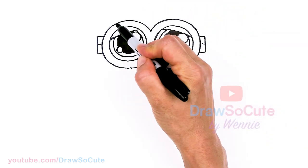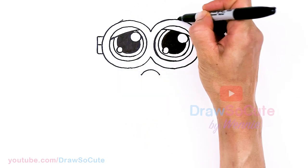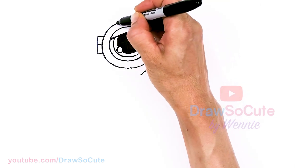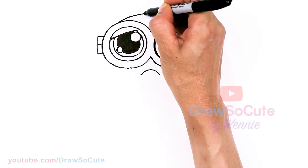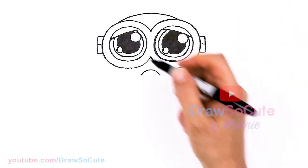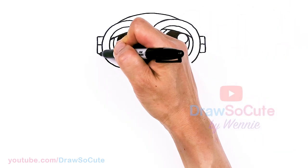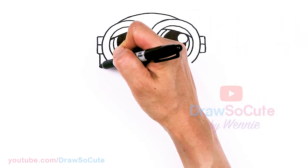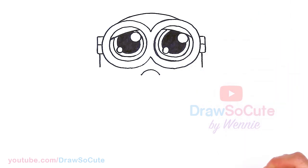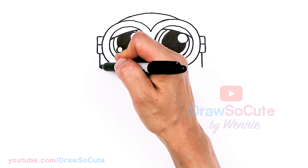Let's draw the top of Bob's head. Right here at the top of the goggles, I'm going to draw a curve that comes across — this is the top of his head that barely pops out. Nice even curve at the top. Then let's come back to this hinge area and bring it down with a straight line. We're going to start to draw Bob's body.